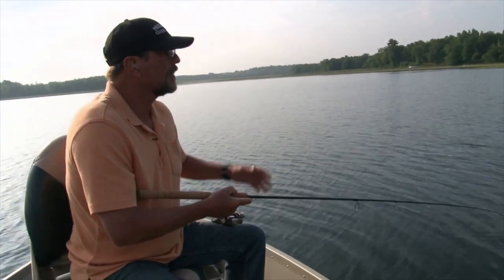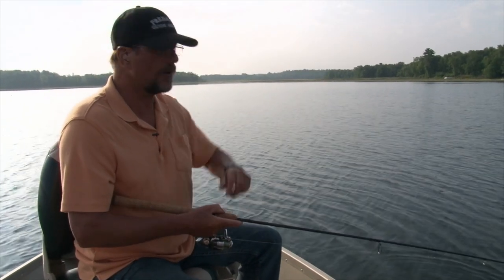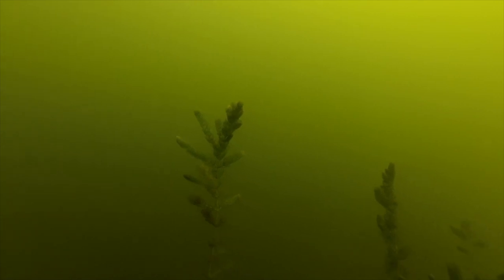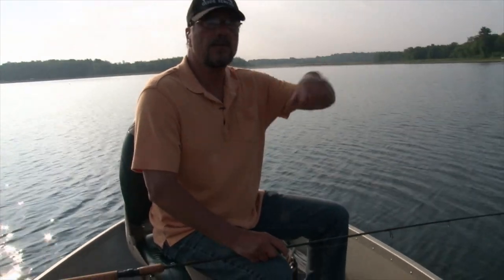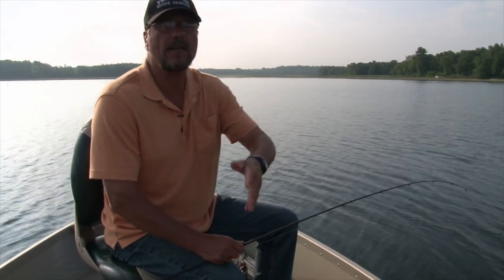Midsummer, sunfish are located on mid-lake structure — structure anywhere off the main part of the shoreline. Right now we're fishing the drop-off and edges of cabbage weed anywhere from 8 to 14 feet of water. During midsummer, end of July all the way through August, sunfish will relate to deep water structure: whether it be cabbage weeds, grass, or humps. Anything that attracts game fish, bait fish, forage, invertebrates, and microorganisms will attract the sunfish.